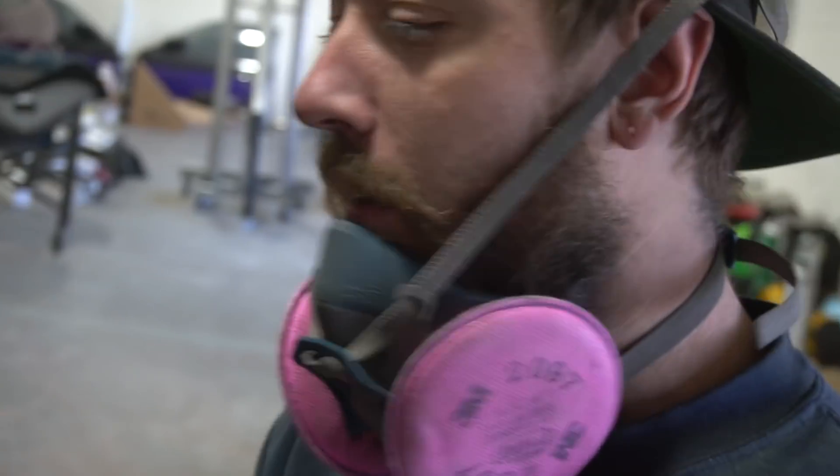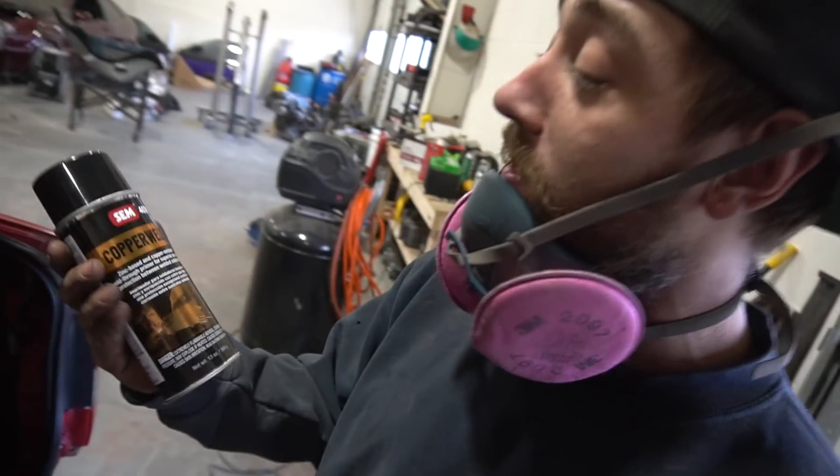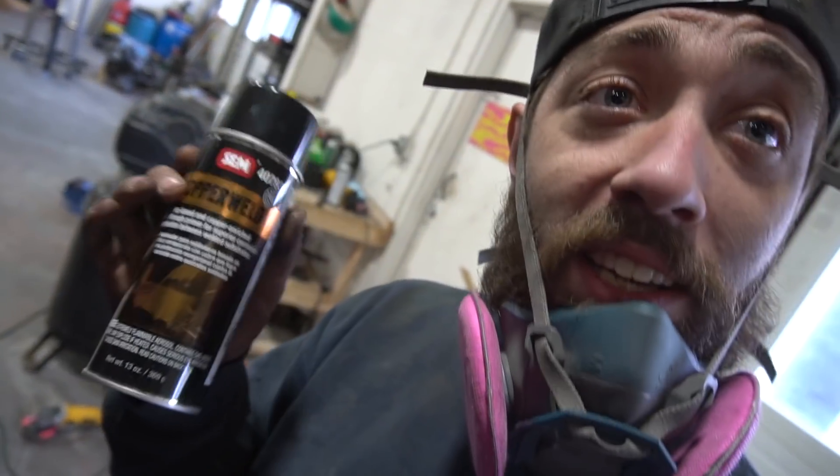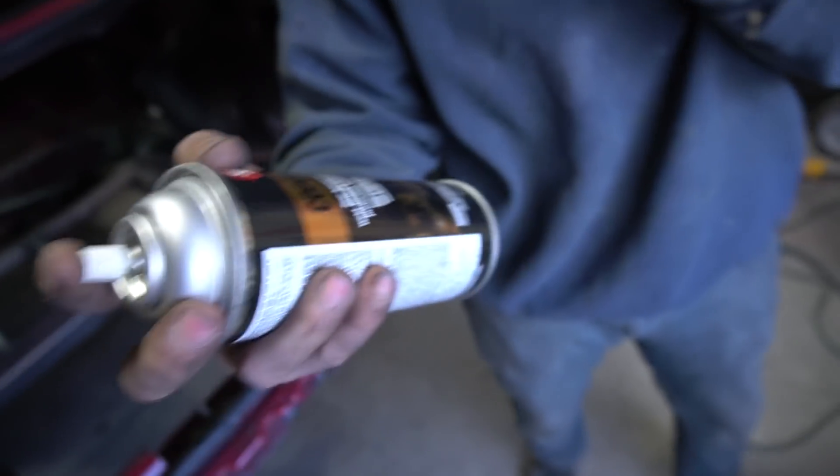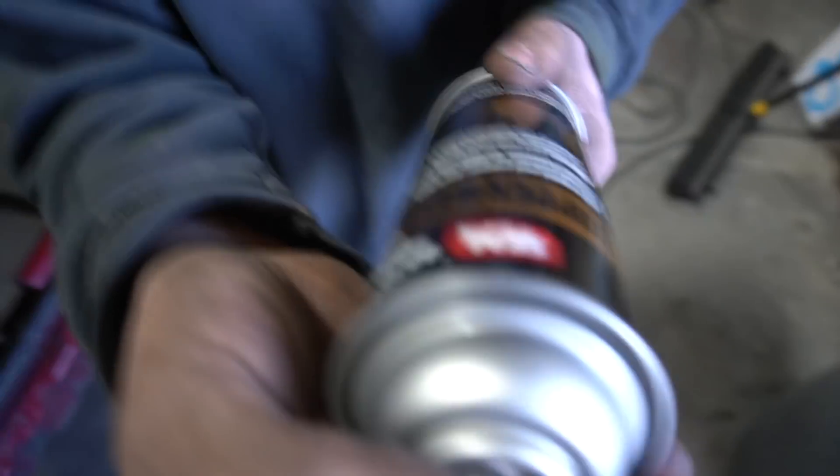I'm going to spray this stuff over everything. I gotta say I'm pretty impressed — this stuff sticks really well to bare metal. Just so you guys know, we're not just aimlessly painting things gold because we think it looks cool. This is weld-through primer to make sure panels don't rust in between other panels. It's a zinc-based copper-enriched weld-through primer for superior corrosion protection between welded substrate.